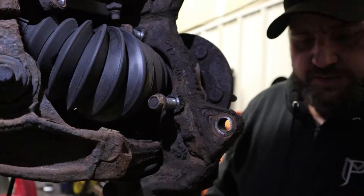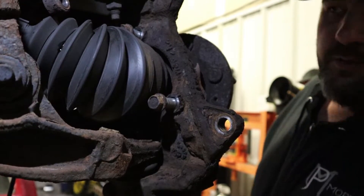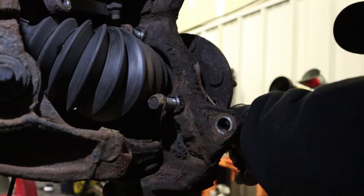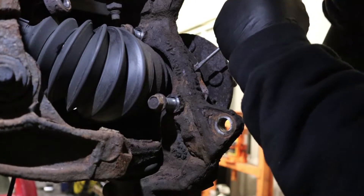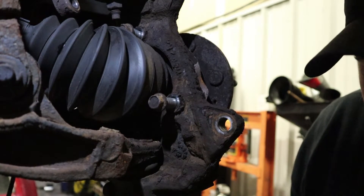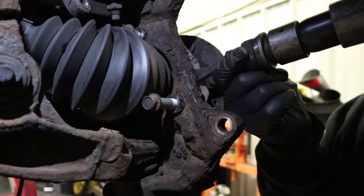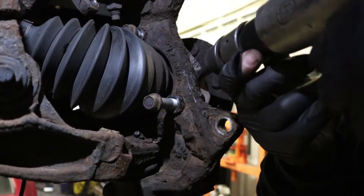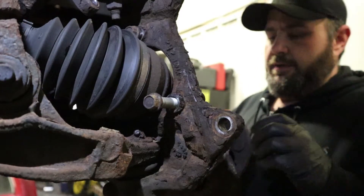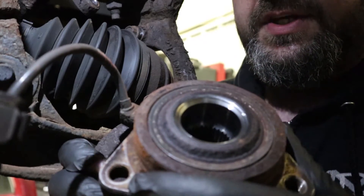Here's where things tend to get interesting - we might have to break out the big gun. We moved it just a little bit, so grab the air hammer and see if we can hammer it out further. I'm going to save you guys the majority of the hammering and just give you the last little bit. There we go - took the big gun to get her out. Here's what we're looking at - this bearing is completely toast.